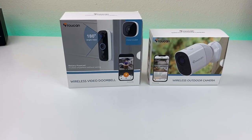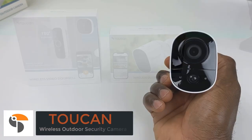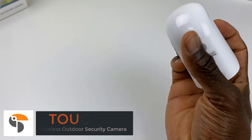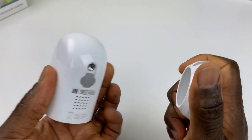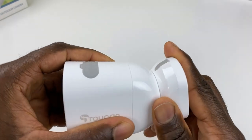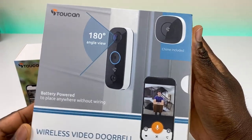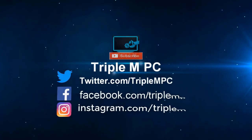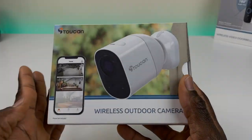Welcome back to the channel, Triple M here. Today we're taking a look at a wireless outdoor camera from Toucan. This is completely wireless — no charger needed, no network cable, it has an internal battery and runs off your Wi-Fi. Big shout out to Toucan for sponsoring this video. We'll also be taking a look at the Toucan wireless doorbell in a future video.